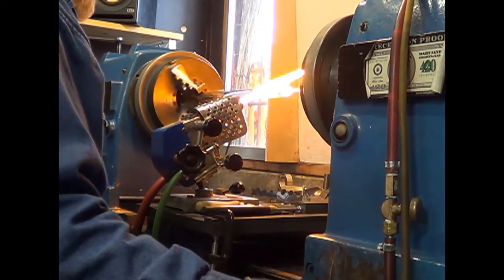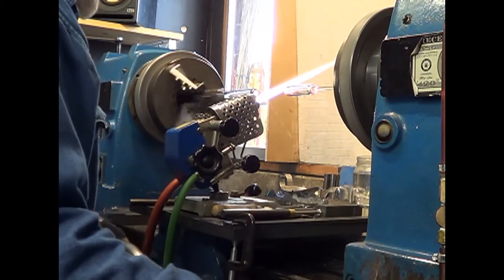Because it's turning in the lathe, it'll make a nice, round end.